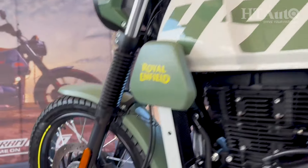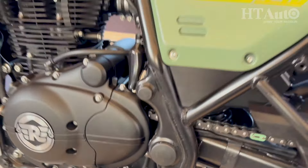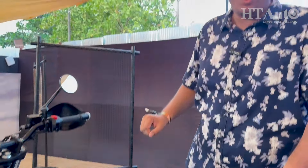The braking setup has been improved massively — there's an entirely new braking setup aimed at improving stopping distance, something many buyers had complained about before. The front disc is new, and you also get lower clutch effort with a slipper clutch now available.